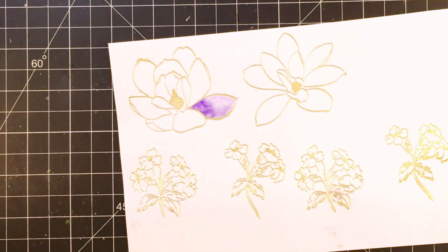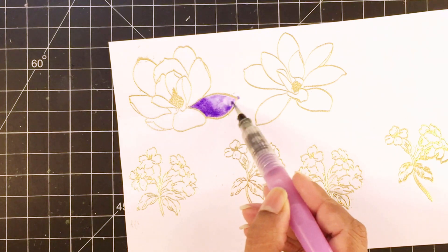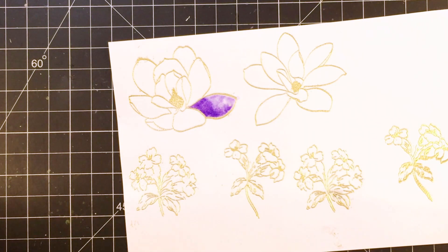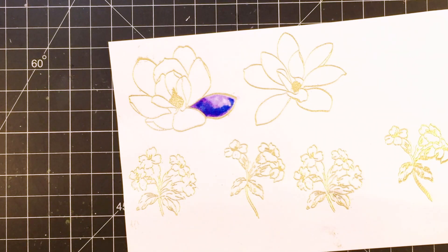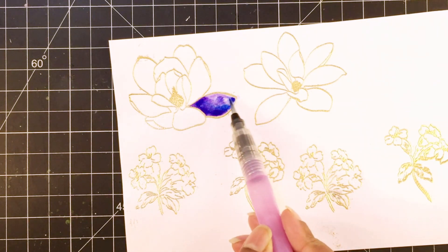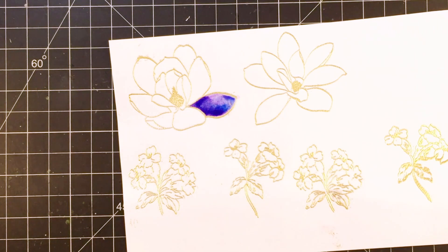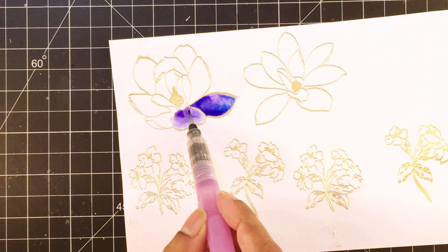My watercolouring technique today is wet on wet. For this, I will apply water to one petal then I will drop in some violet blue colour. I will spread this around just enough so there is some sort of transition between the two layers. After this, I will drop in another shade of blue colour — I think this is a Prussian blue — just to add interest so that the petals have a hue of both violet and turquoise.